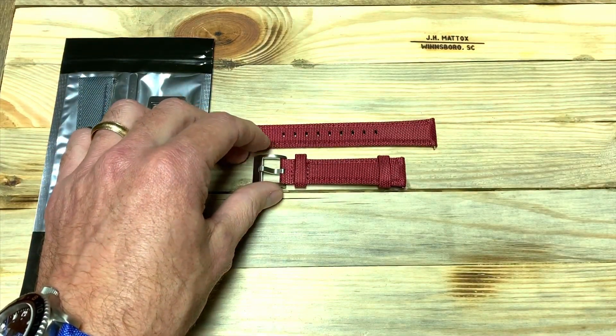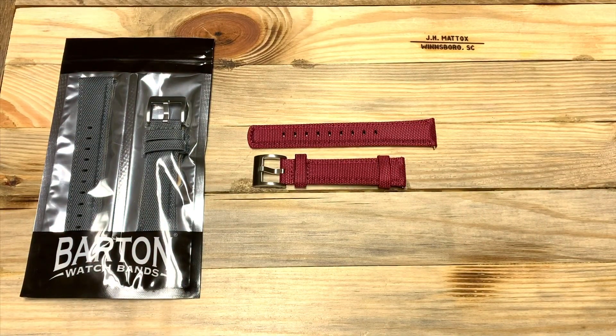These straps will fit a wrist size from five and a half inches to eight. My wife's got one of the leather Barton straps for one of her watches and she's got a really small wrist — basically the same size as this — and it fits her wrist really nicely.